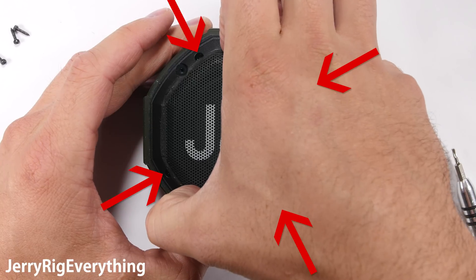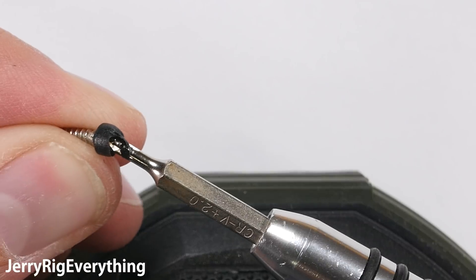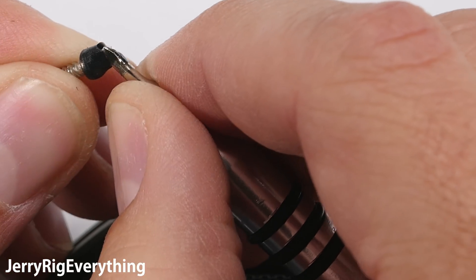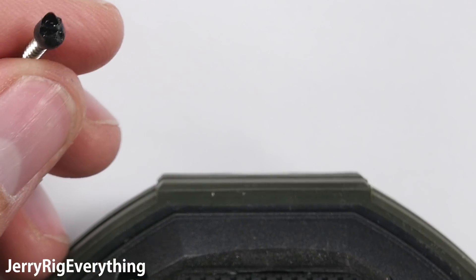There are four more screws that are offset to the original four that we just removed. These screws have a thick rubber layer over the tip that was dripped in on top of the screws to plug the screw holes — a pretty ingenious way to block water entry.